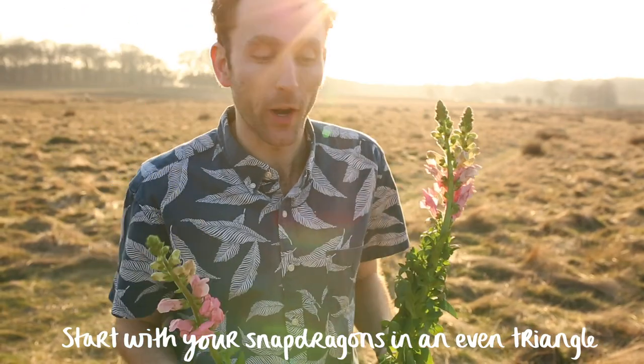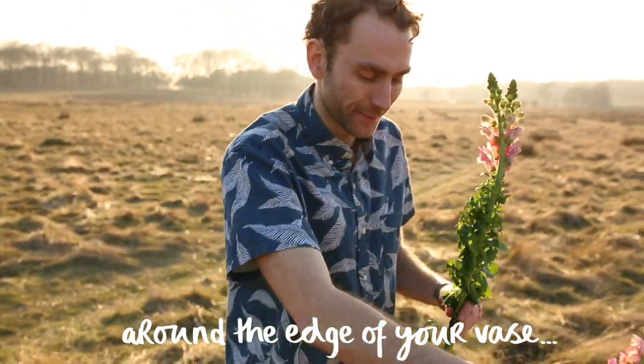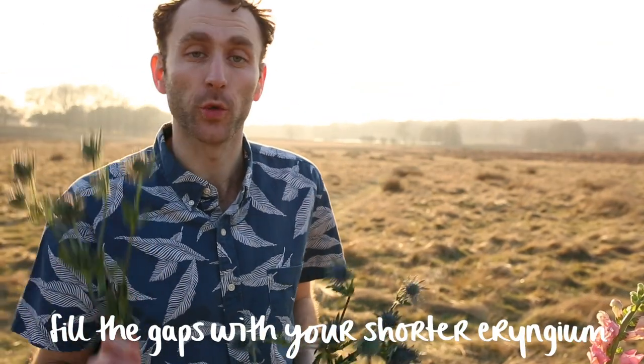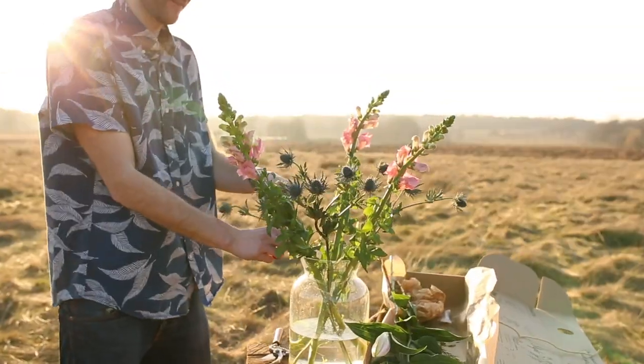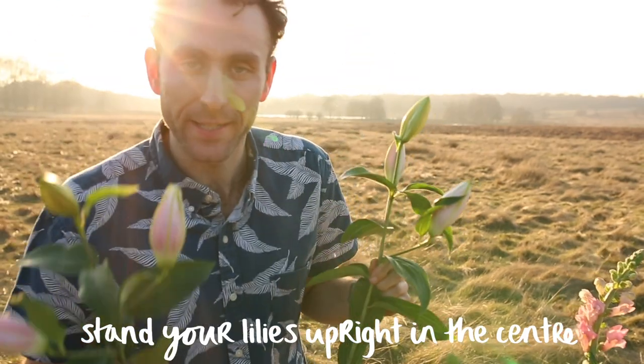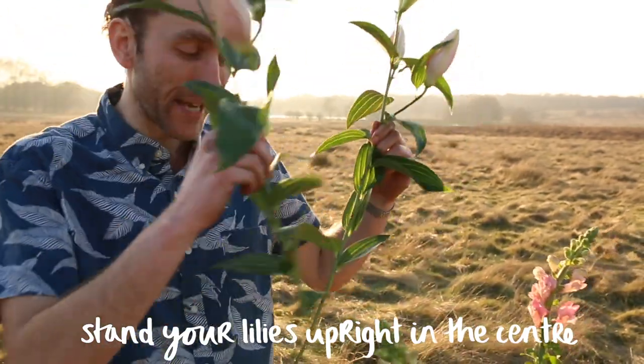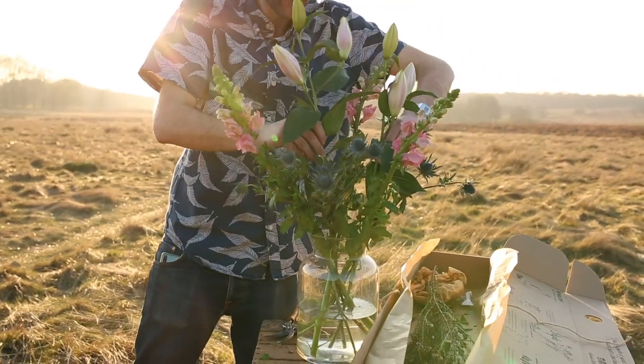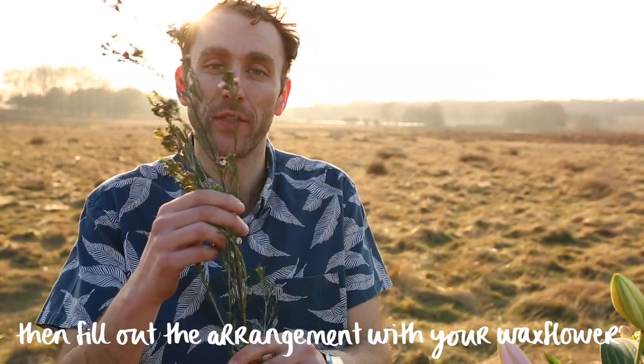Start with your snapdragons in an even triangle around the edge of your vase. Fill the gaps with your shorter Eryngium. Stand your magnificent lilies upright in the centre using the stem grid for support. Then fill out the arrangement with your wax flower.